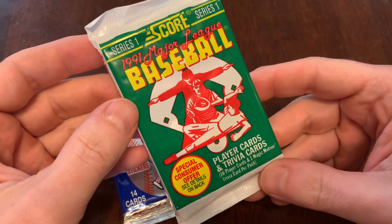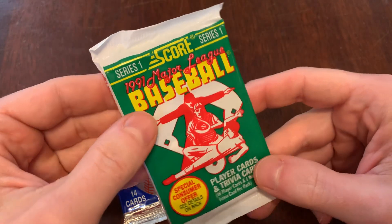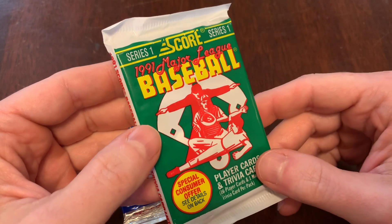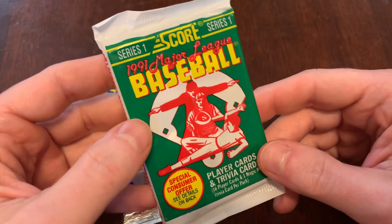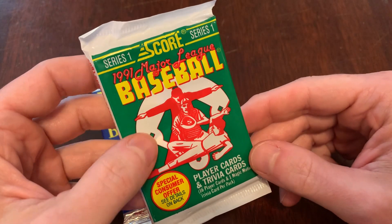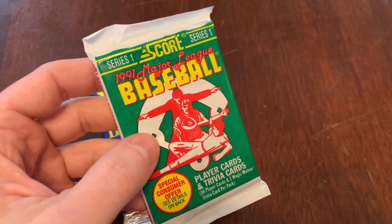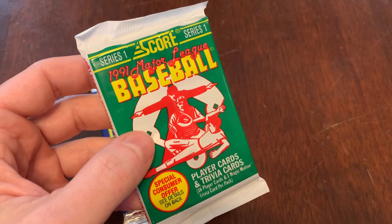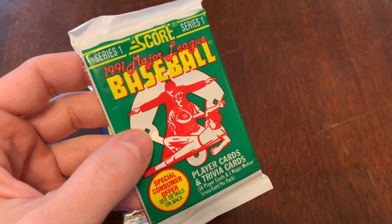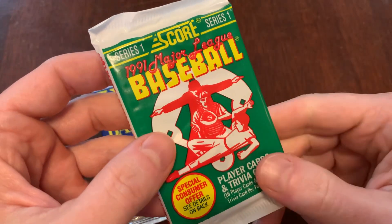Grateful that they had the kindness to break 1991 Score into two series. I can't remember offhand how many cards were in the full series, but it's a lot. When you know who's in Series 1 and who's in Series 2, you can make your choice, be educated, have a better chance of getting that guy or that team. Also in Series 2 there's the Purple Wrapper's Chase the Mantle — that's not this.